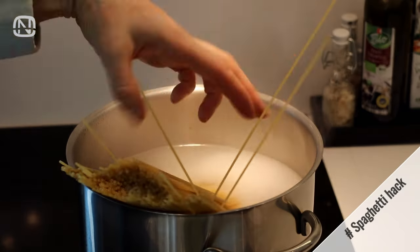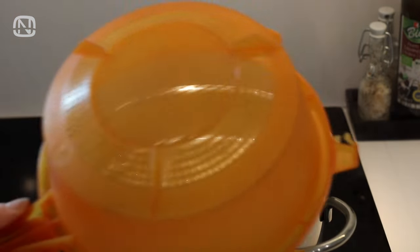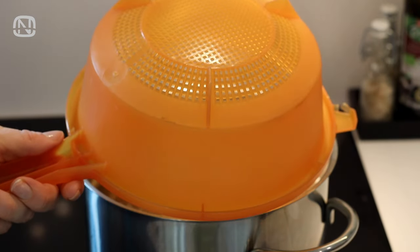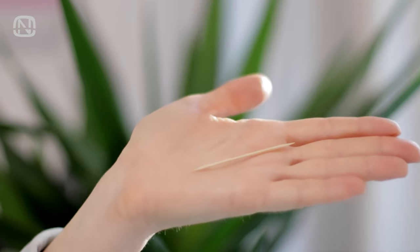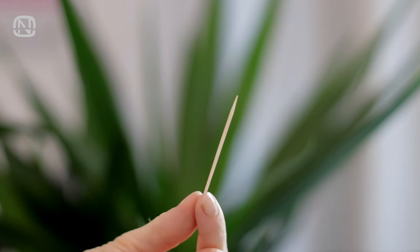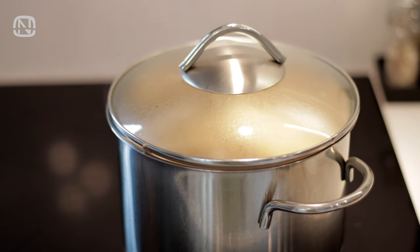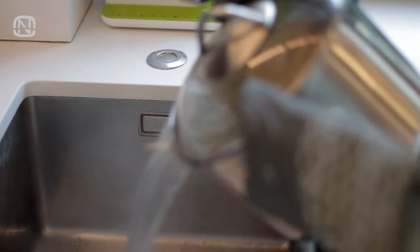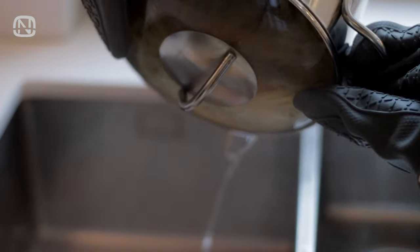If you like to cook pasta, you might find this idea useful. When using a colander to drain water, it often happens that the small holes get clogged and it becomes hard to wash it. A simple toothpick will come in handy in this case. When pasta is ready, cover the pot with a lid, placing a toothpick between the pot and the lid. Then firmly press the lid to the pot while draining the water. Just one toothpick will make your life easier and save you from having to wash a colander. The question of the day is: what idea from today's video did you like the most?